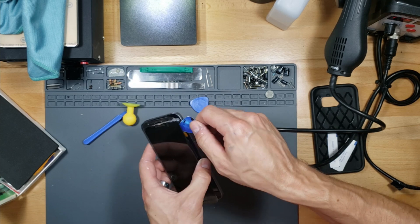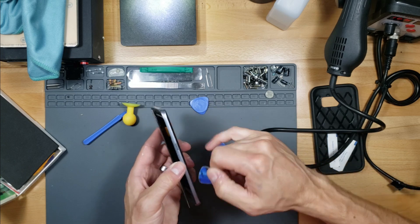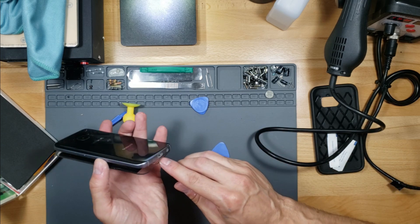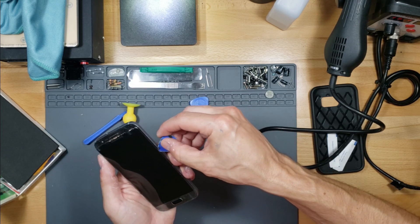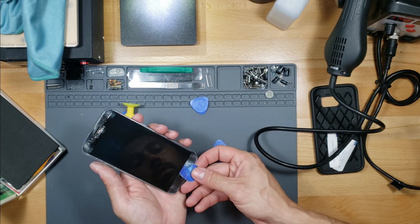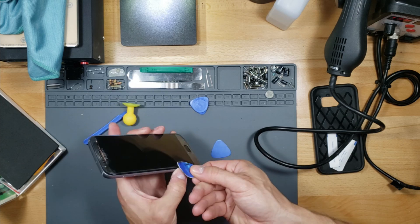Right here you've got to be careful. See the power button? Right above that is the ribbon cable connection and you want to go around that. Be careful right around where this button is — anywhere you see buttons, you've got to be careful. This should have lifted up.